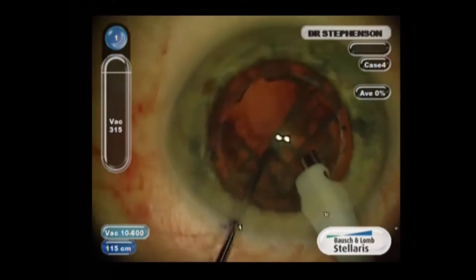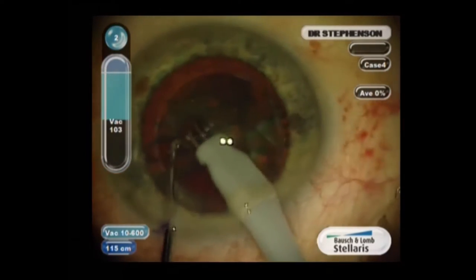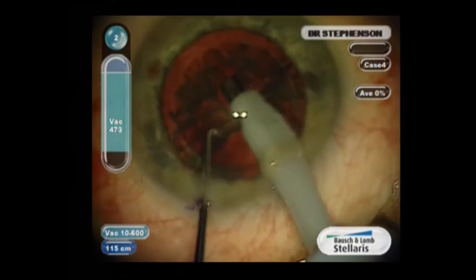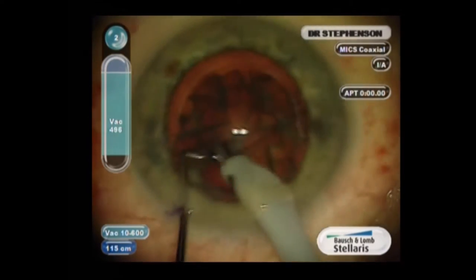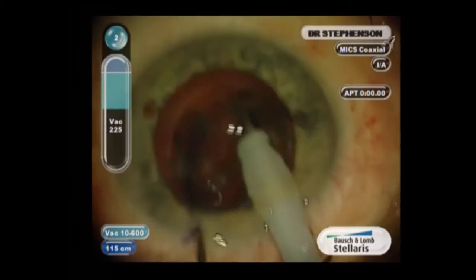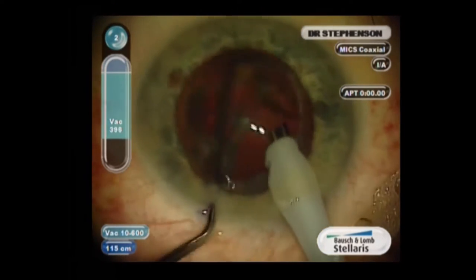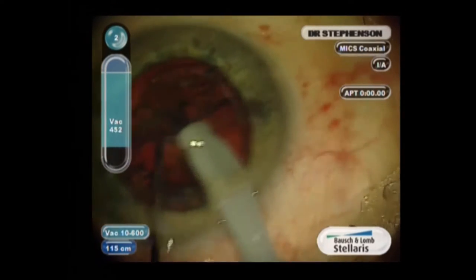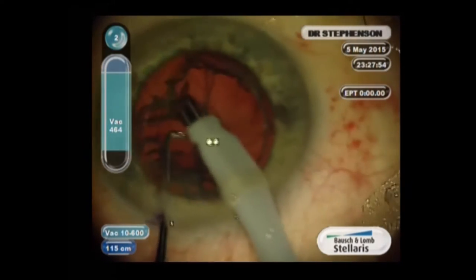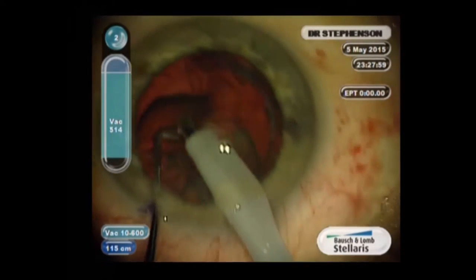I've gotten half of it out, so now I'm rotating it with my second instrument and cracking it again. I'm allowing the nuclear material to come to my port. I've cracked it now and am rotating it for the last crack. Then I put it in foot position two to aspirate all those quadrants, and some of the epinuclear rim comes along with that.